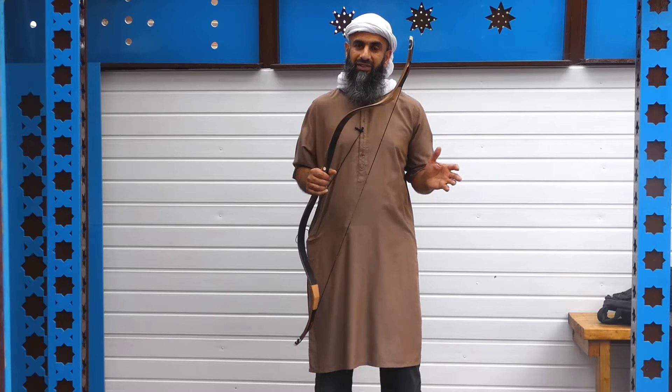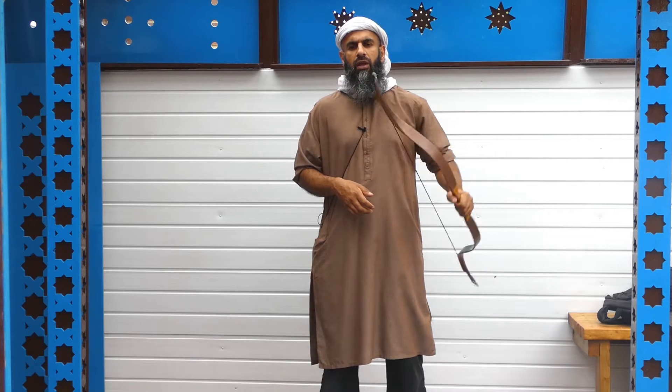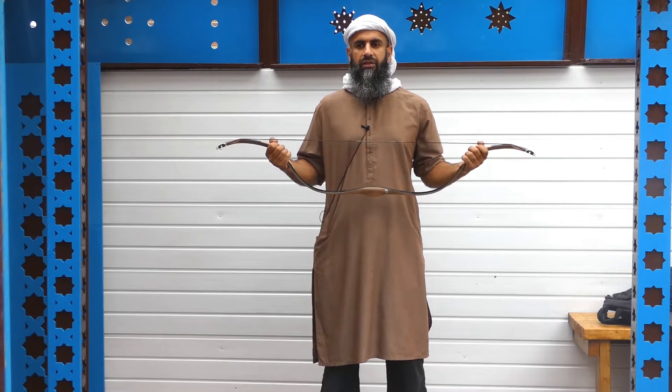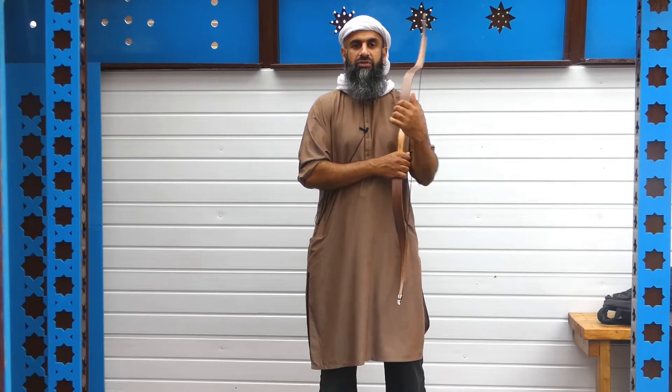I think this puts this bow up there with some of the more expensive bows on the market, which you'd probably get similar speeds from — if not less — in the same poundage, yet they are sometimes even twice the price. Regarding stability, the bowyer claims the bow provides a smooth and stable draw. The technology used in this bow for stability is the same which is used for the Raider bow — if it's not broke, why fix it? The Raider bow is a flagship model of the company and has done really well, so the same technology has been applied here and it works really nicely.